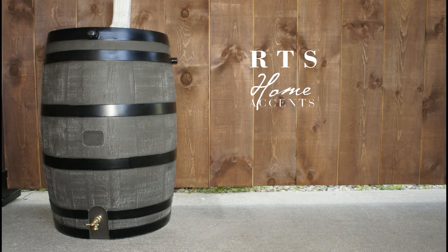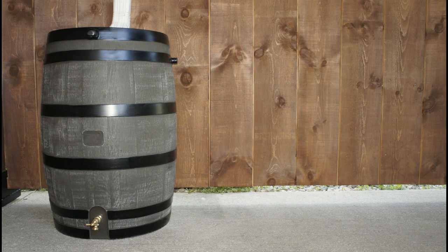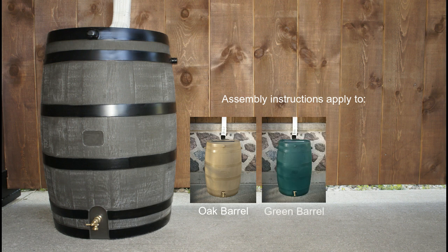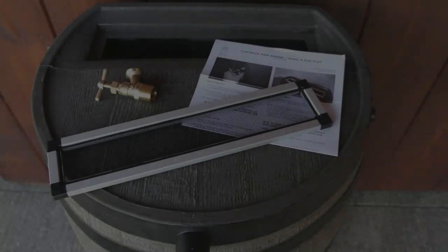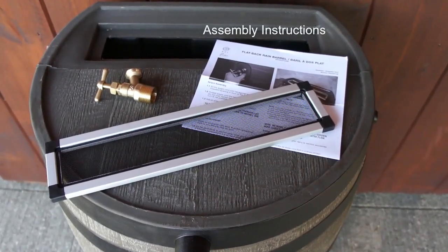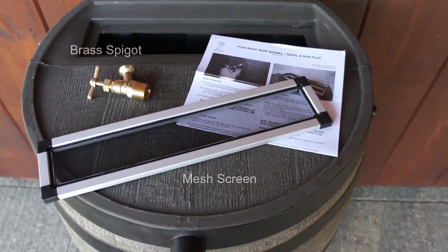Thank you for purchasing your 50-gallon flatback rain barrel manufactured by RTS. These assembly instructions apply to the deckle barrel shown, as well as the oak barrel, green barrel, and brown barrel. Your rain barrel comes with assembly instructions, a mesh screen, and one brass spigot.